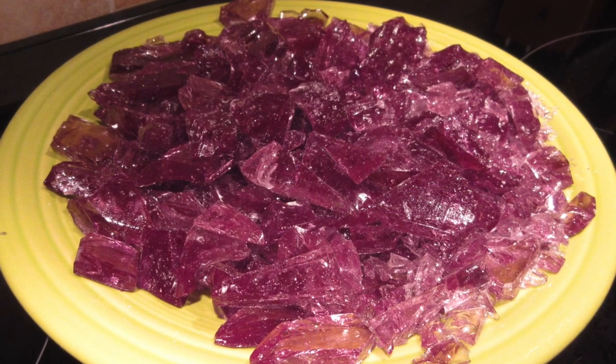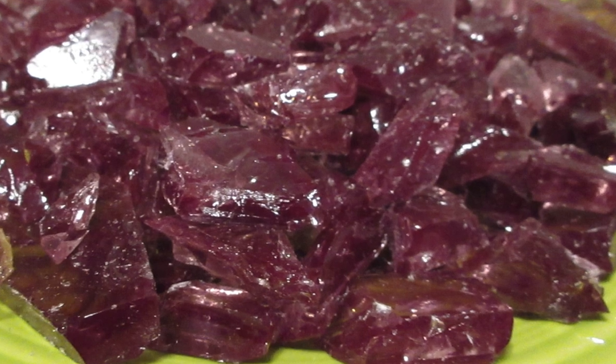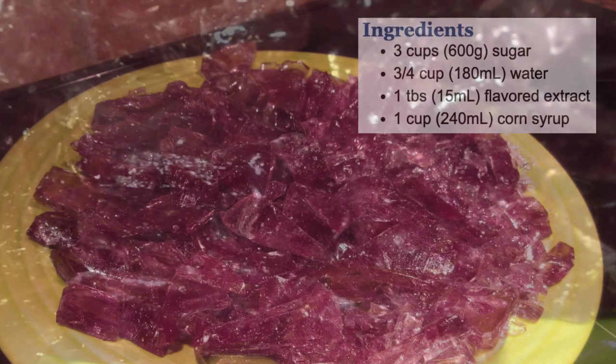Today I'm going to show you how to make hard candy. You can make it any flavor you like, any color you like. You don't even have to add in flavoring or coloring and it tastes wonderful.